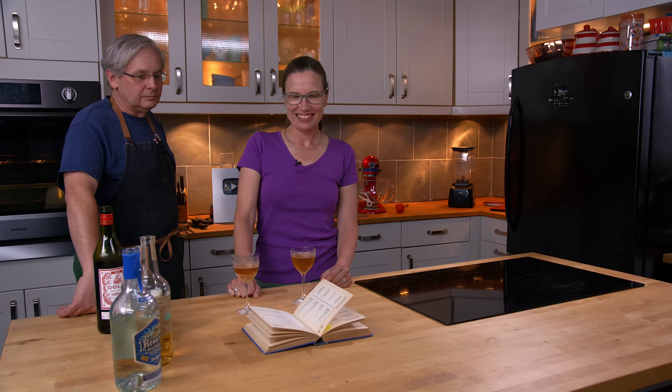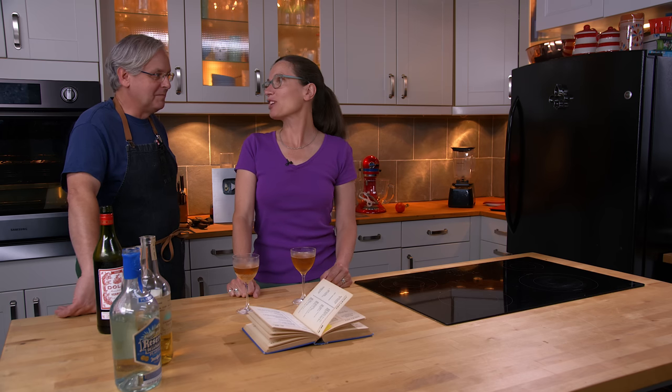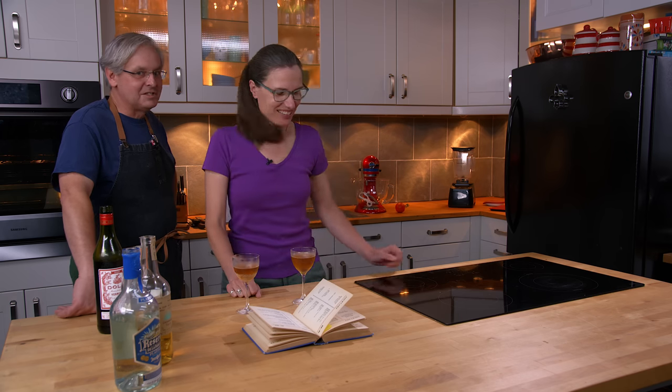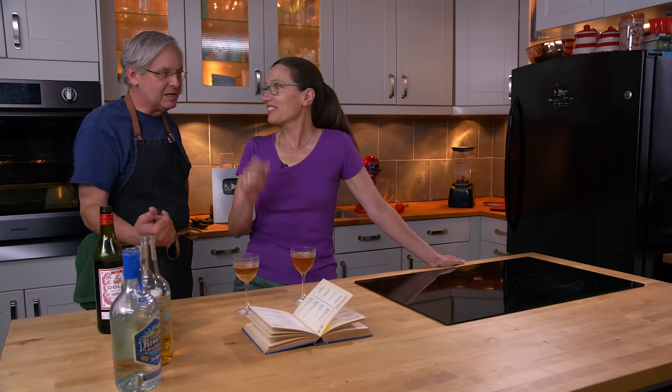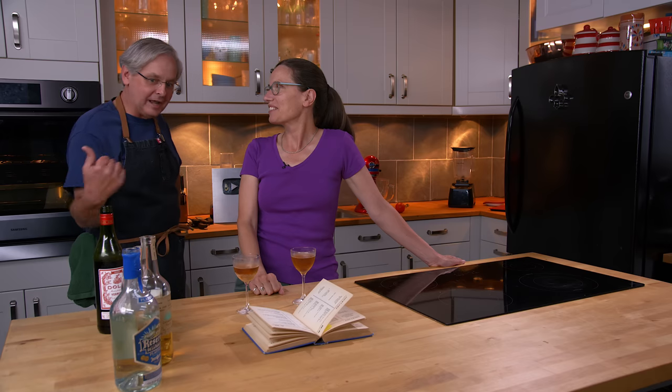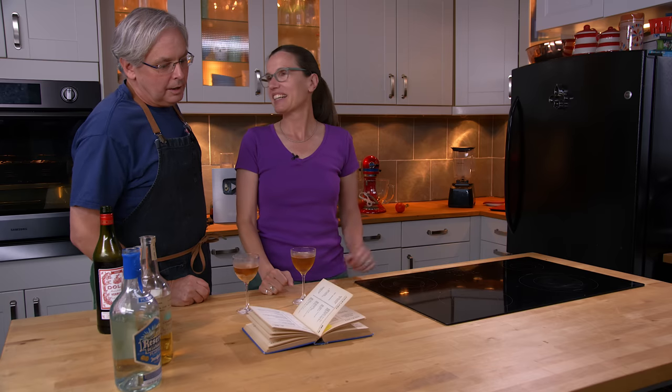The Rio Grande, to me, is this river that people cross in movies. There are lots of songs about it, and I've never seen it. Is it this muddy brown color? Could it be a double play on both the color and the fact that it uses tequila, which is from the other side of the Rio Grande?